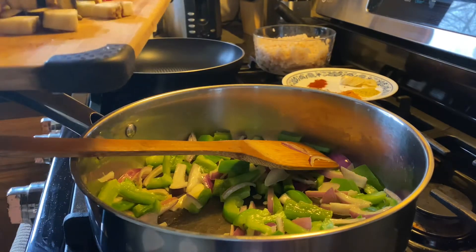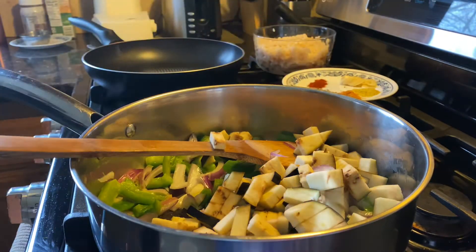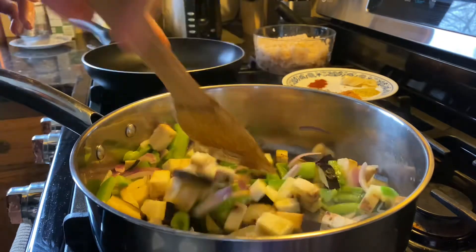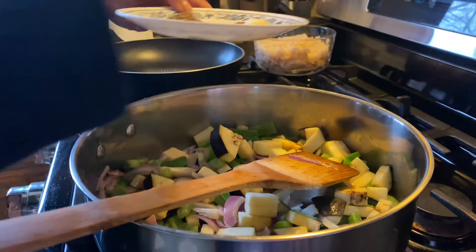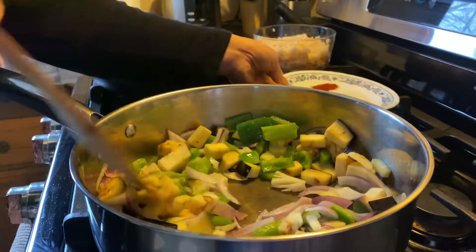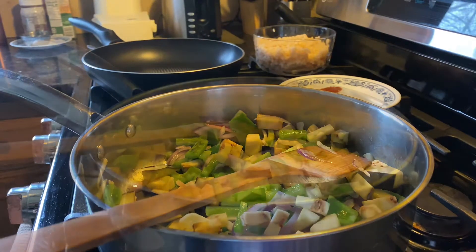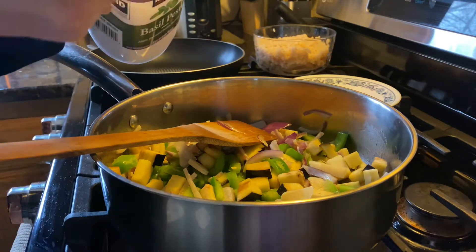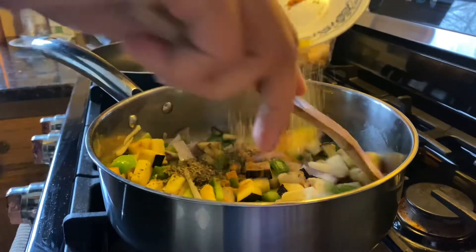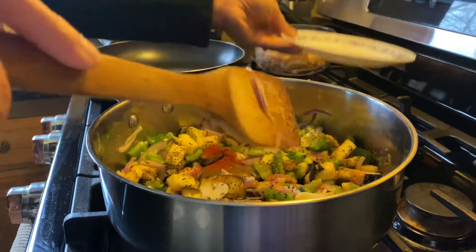Now in goes the eggplant that I have chopped. Along with this, I will add the garlic first and sauté, then add all the spices and mix it nicely.